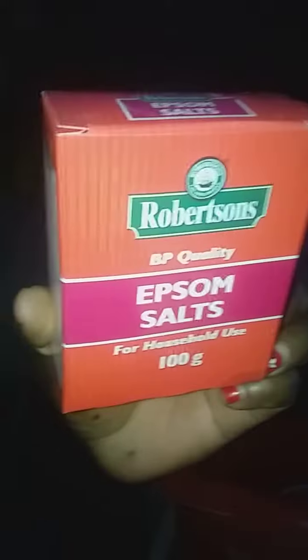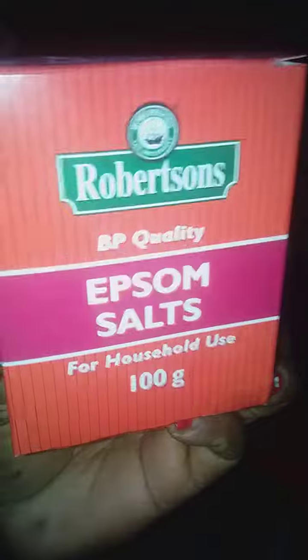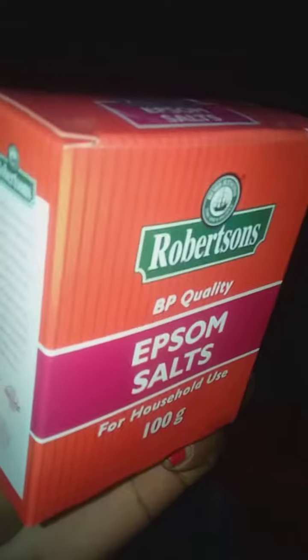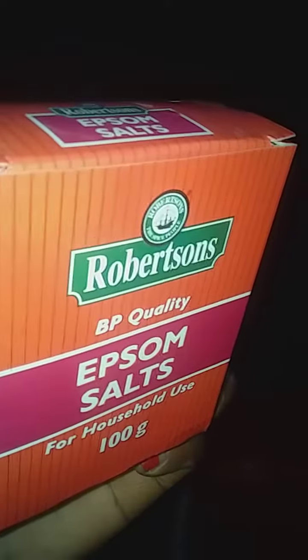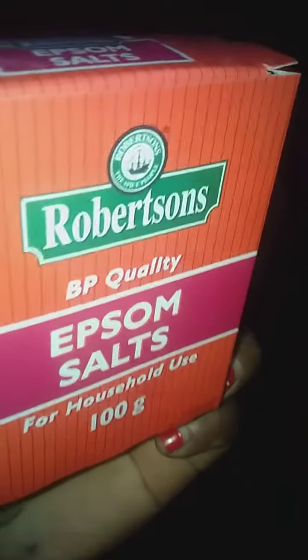This Epsom salts helps with seed germination. It makes plants grow more bushy and produce more flowers. It also increases chlorophyll production and improves phosphorus and nitrogen uptake.